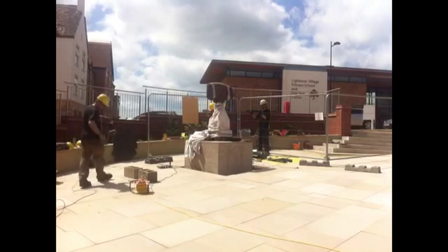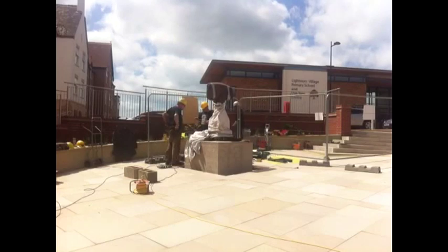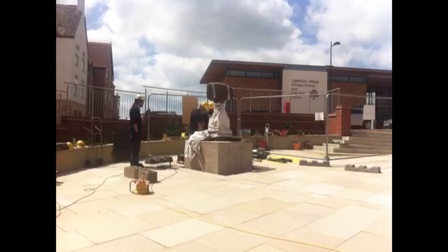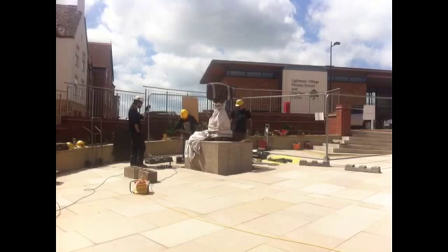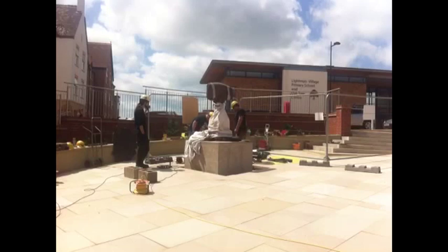The trustees wanted the community to get involved in developing the top half. The bottom half is very representative of the area, so they wanted the top half to be represented by the community and what the community saw Lightmoor and the area as being about. We did a consultation — school children and members of the community got involved, gave us ideas of what Lightmoor meant to them. They met with Jim and he worked those ideas up into a more abstract design.